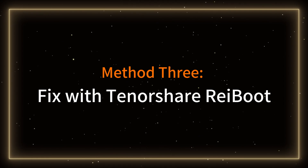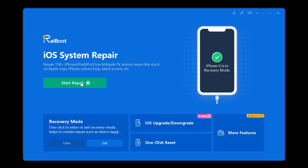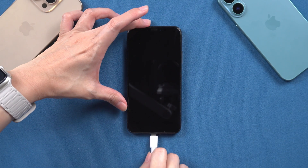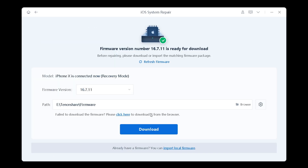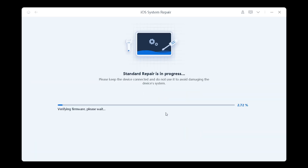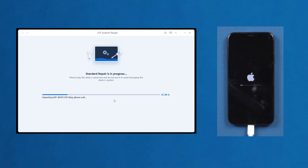Method 3: Fix with Tenorshare Reiboot. Our final method involves using a third-party tool called Reiboot. This software allows you to fix various iOS issues without data loss. Once downloaded, connect your iPhone to the PC or Mac. Then click on the green Start button and choose the Standard Repair option. Here it will prompt you to download the firmware to repair your iPhone — click it. When the download is finished, click the Start Standard Repair option. It will begin to repair your iPhone's won't turn on problem — be patient and relaxed.